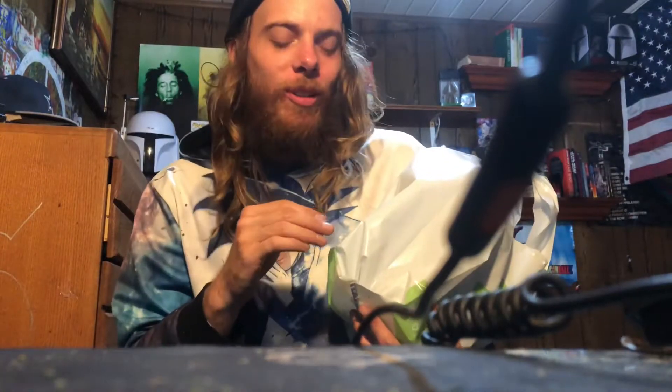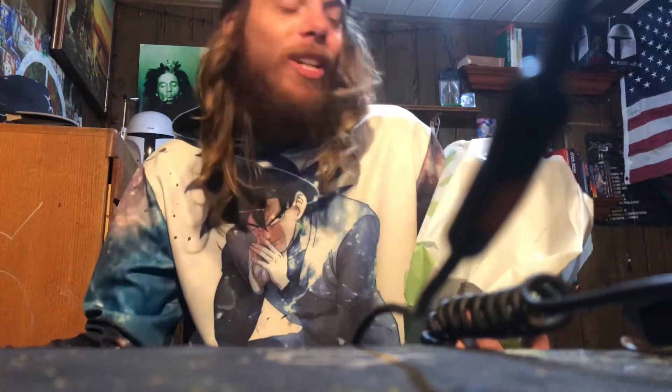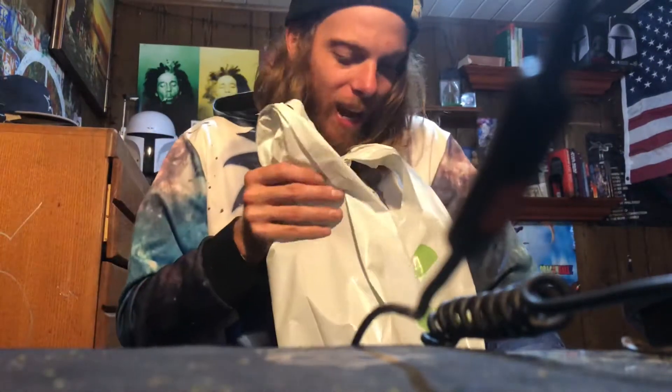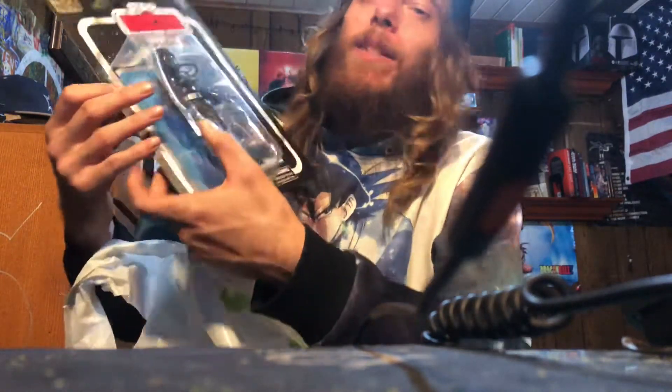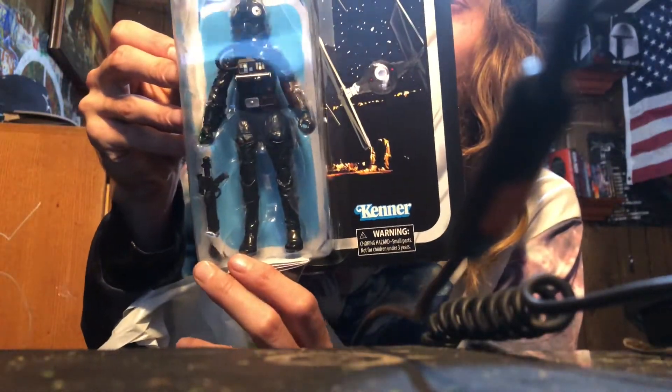Alright guys, I got three six-inch Star Wars figures. They were on clearance — I couldn't believe it. I thought I was gonna spend $24.99 or $19.99 a piece, but they were on sale for $11 a piece. First one: Star Wars 40th Anniversary of Empire Strikes Back — the TIE Fighter Pilot. Look at that guy, man.